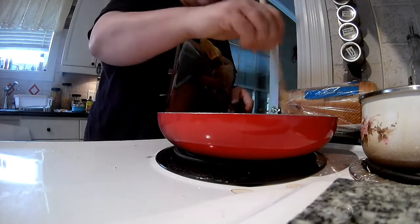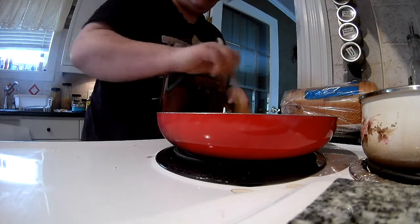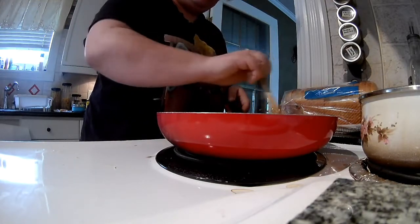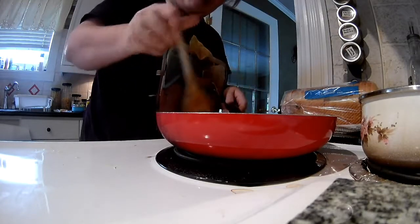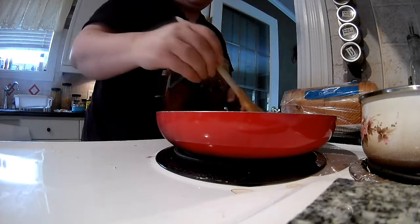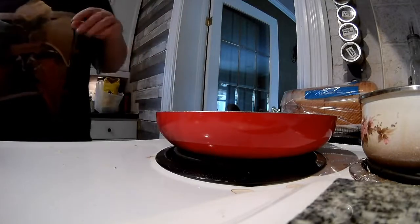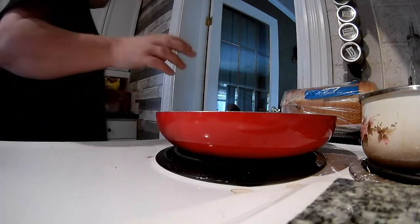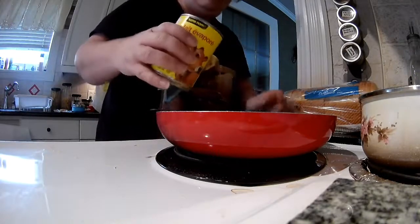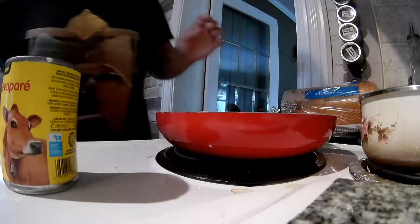Everything turned out great. You would never even know it was gluten-free. Most gluten-free foods suck — gluten's your flavor, right? So most gluten-free foods really bite. But that almond flour just made everything taste like regular food. And if my mom's watching, comment and let them know what you thought of that meal, mom. So I'm just going to pour little bits at a time until it thickens.